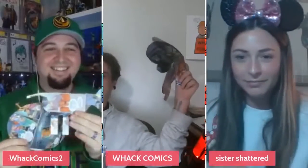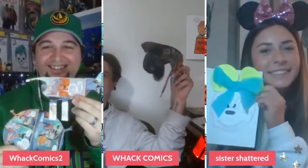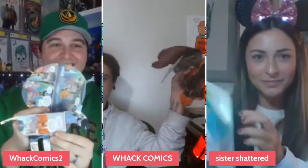That was the whack hack for this week. Thank you so much, Maggie, for helping us with this one.